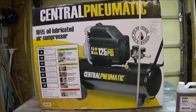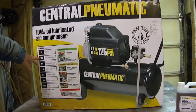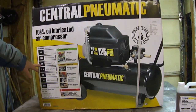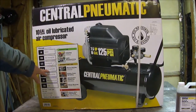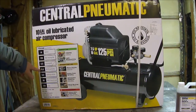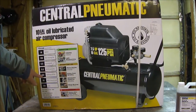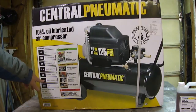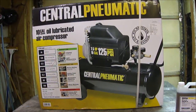It's 10 gallons, 125 working PSI — though I'm guessing it'll be closer to 100. It's 2.5 running horsepower, which is really unimportant. The main reason I got it: 5.3 SCFM at 90 PSI. I have very few power tools, but they all require 5 CFM at 90 PSI. It probably won't deliver the full 5.3 but it'll be close enough. Also 6.2 at 40 PSI, 89 dB — pretty loud. Standard 120-volt AC outlet, no special wiring needed.